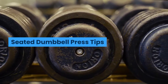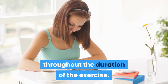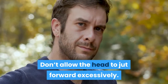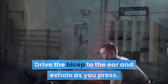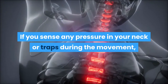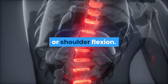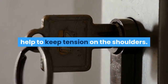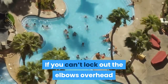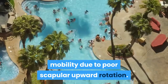Slowly lower the dumbbells back to the starting position; the arms should be roughly 90 degrees or slightly lower depending upon limb lengths. Repeat for the desired number of repetitions. Seated Dumbbell Press Tips: Keep your back flat against the pad throughout the exercise. Don't allow the head to jut forward excessively. Drive the bicep to the ear and exhale as you press. If you sense any pressure in your neck or traps, address a lack of thoracic spine extension or shoulder flexion. Keeping the elbows slightly bent at the top without locking out entirely will help keep tension on the shoulders. If you can't lock out the elbows overhead, it may indicate a lack of shoulder mobility due to poor scapular upward rotation.